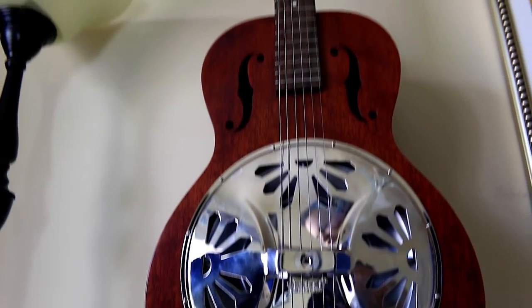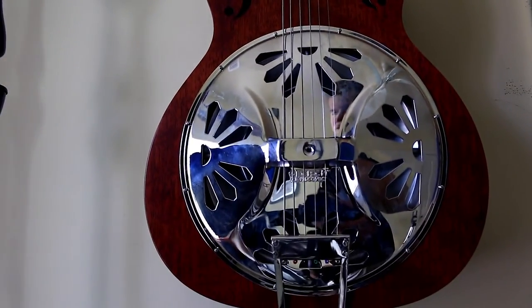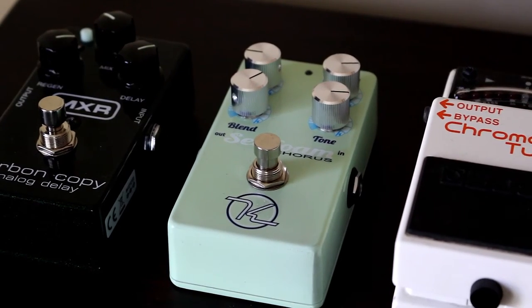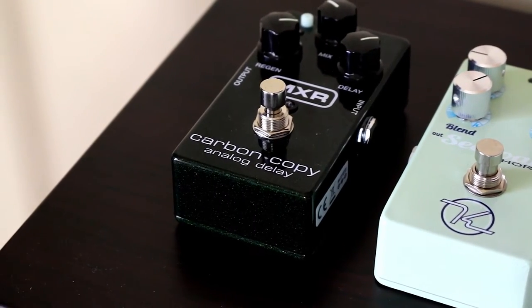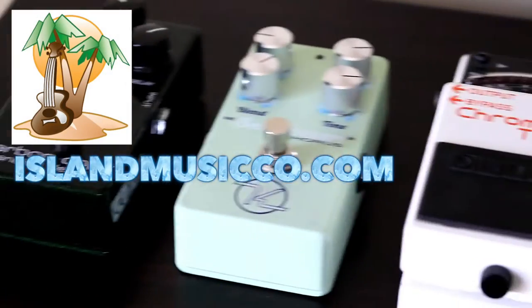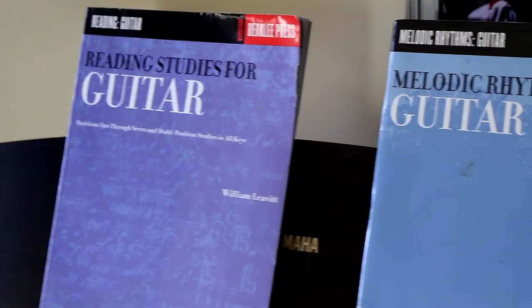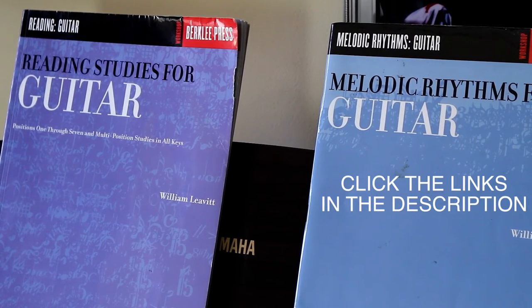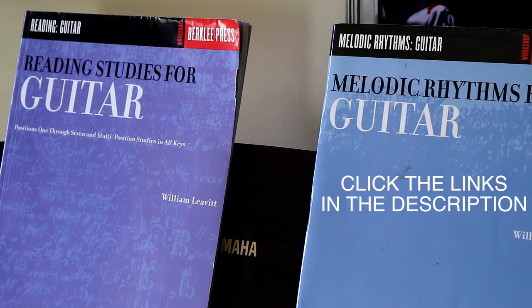I almost forgot to mention my Gretsch resonator guitar — it's an acoustic guitar. I don't really play acoustic that much, but when I do I like to look cool. These are the three pedals I have right now and I'm starting to build a new pedal board. Island Music Company gave me that Carbon Copy delay. This is the Keeley Seafoam Chorus and it sounds amazing — I also did a gear review on that. This is a chromatic tuner. These are also the two books I use for practicing sight reading — you need to buy these books right now, and I have links in the description.